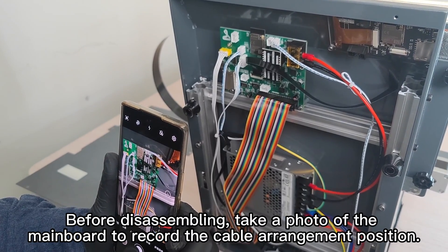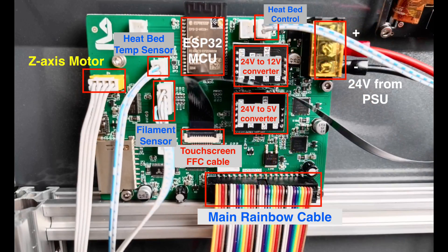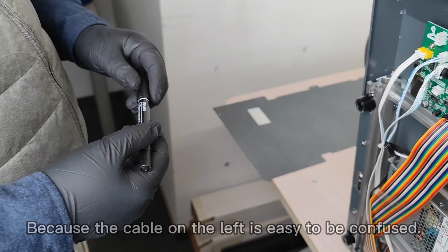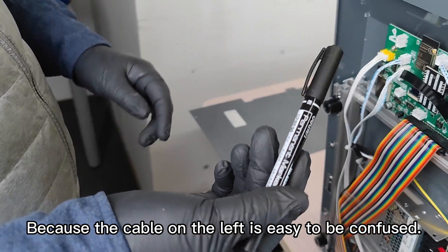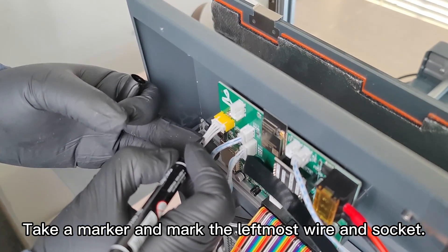Before disassembling, take a photo of the main board to record the cable arrangement position, because the cable on the left is easy to be confused. Take a marker and mark the leftmost wire and socket.